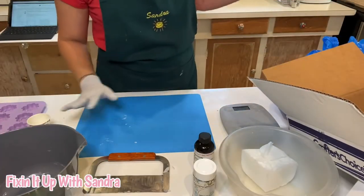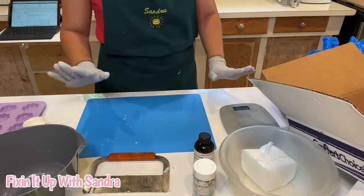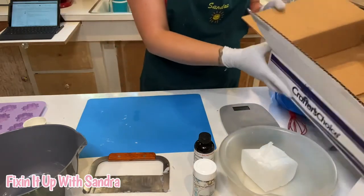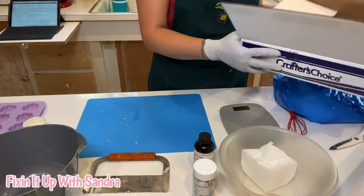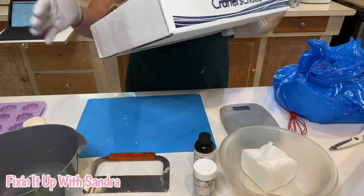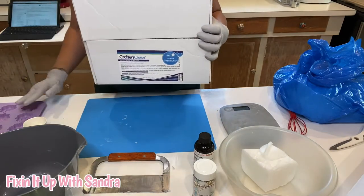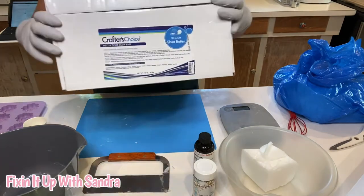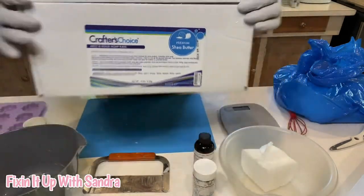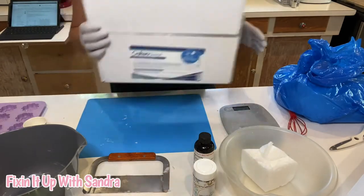I do apologize if you can hear the air conditioner going — it is pretty warm in here, so we're just going to try to ignore that sound. Today we're going to be working with two different types of melt and pour soap. For the bottom half of the soap, we're going to be using a Shea butter premium soap. I get this through Wholesale Supply Plus — that is the website I go through.